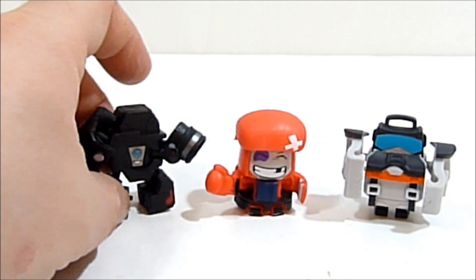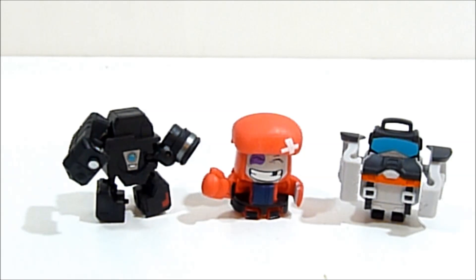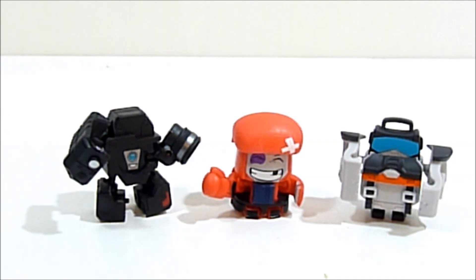Yeah, really adorable little line of figures. Super nice, just simple blind-packed characters. Nice to have on your desk for display or whatever — really good stocking stuffers probably. I'm gonna let you guys tell me in the comments whether or not I should get some more of these for another video or two, or if you're not interested tell me that too.